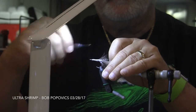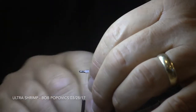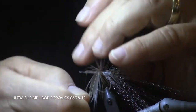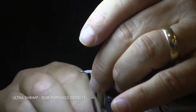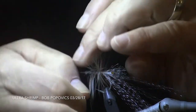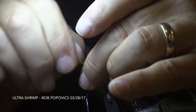A saddle feather is attached roughly at the hook point and is slowly palmered all the way forward, just shy of the hook eye, and tied off. When selecting the saddle hackle, make sure that the barbs, once they're wrapped around the hook, will extend roughly even with the bottom of the hook bend.